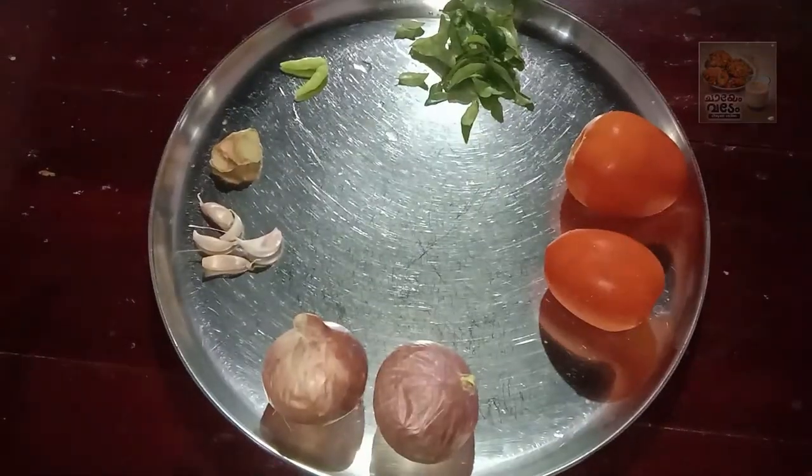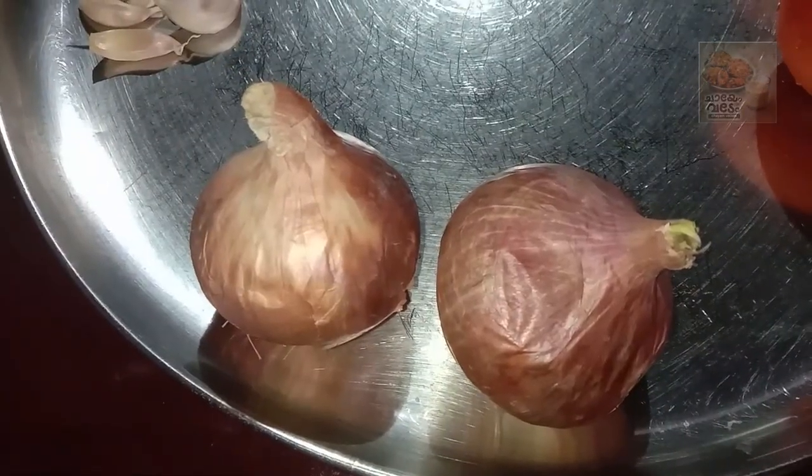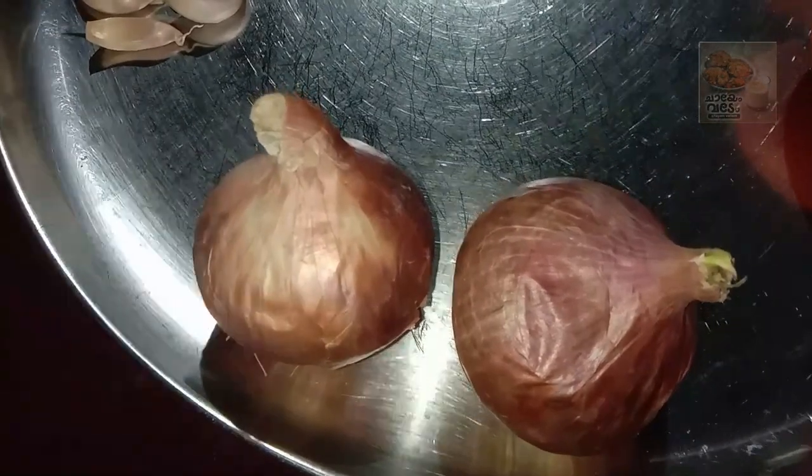We are going to add some items — two items. We have to add a small amount of egg. We are going to add two ones, and a small amount of egg burj.